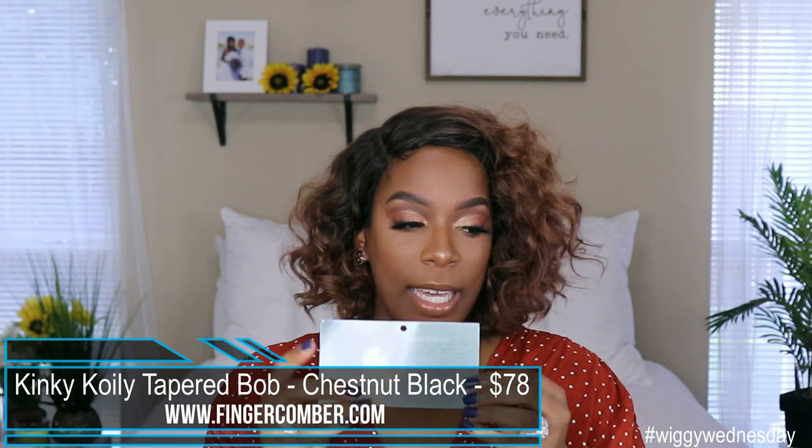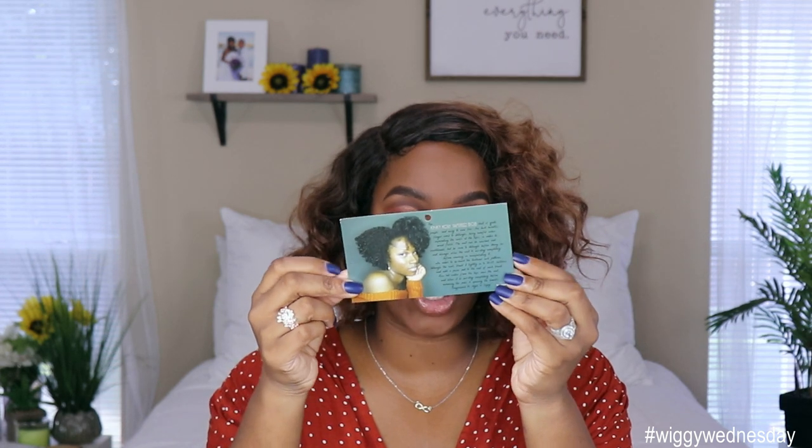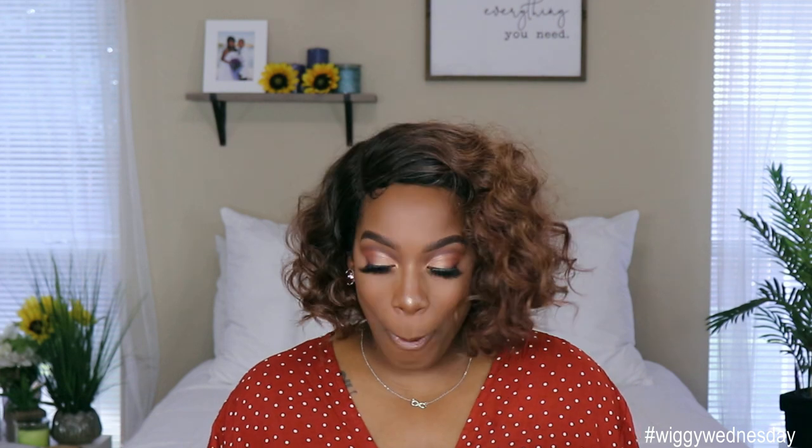So this is the Kinky Coily Tapered Bob. This is the little card that comes in the unit. When I saw this style, I was just like, oh my goodness — I was blown away, I was in love with it. I cannot wait to try this unit on. I'm hoping it looks similar to the card. I got it in the color 1B and this unit was $78. This unit is supposed to mimic natural hair, so I'm really excited. Based on the reviews I've seen on YouTube, you should be able to wear this unit with none of your hair out depending on how you style it. I'm hoping I don't have to pull any of my natural hair out. So we shall see — but let's go ahead and take it out of the box.